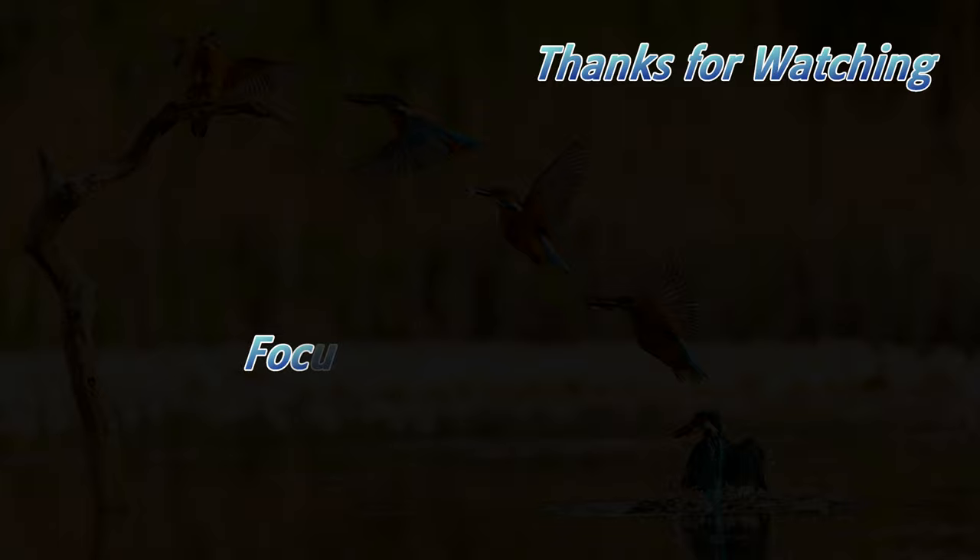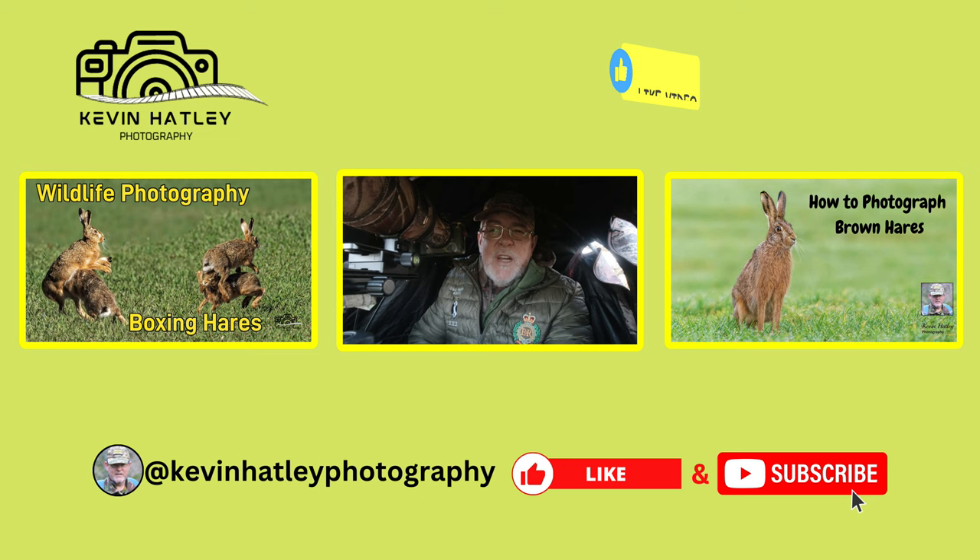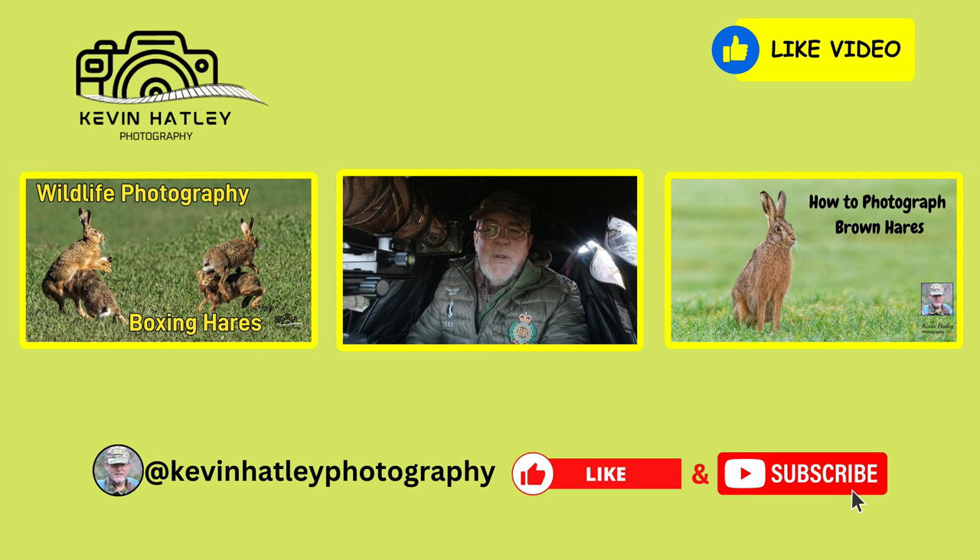Thanks for watching this edition of Kevin Hartley Photography and how to photograph boxing hares. I've put a lot of time and effort into this — you've got to be patient, you've got to put the time in and the effort in to make it worthwhile and rewarding. If you've liked this, could you hit the like button? Could I also ask you to subscribe to my channel, Kevin Hartley Photography? It's completely free and it keeps giving me the incentive to grow my channel so I can share my knowledge and experience with others on UK wildlife. Until the next time, stay safe, take care, and I hope to see you soon. Bye.